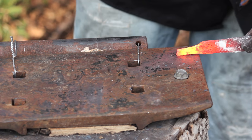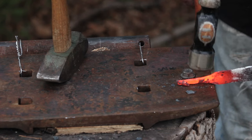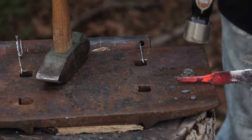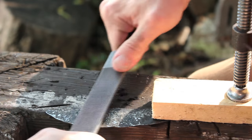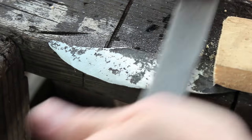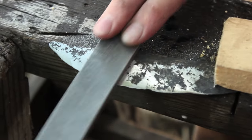I used the edge of the anvil to make the tang. And then once that was done, I started working at it with my mill bastard file to put in the edge bevels. The blade ended up being a little too hard to file, so what I'm going to do is try to anneal it to soften the steel and make it a little bit easier to work with.